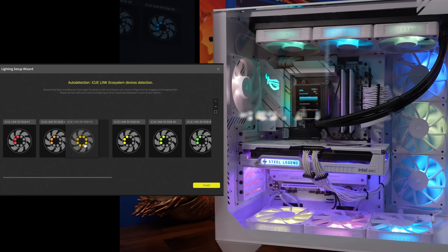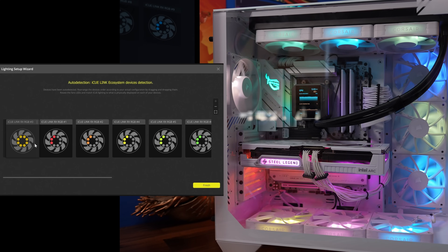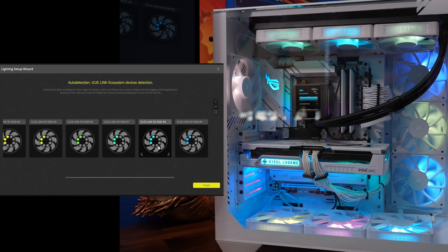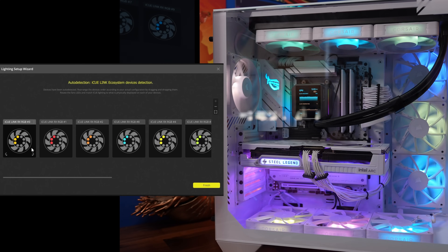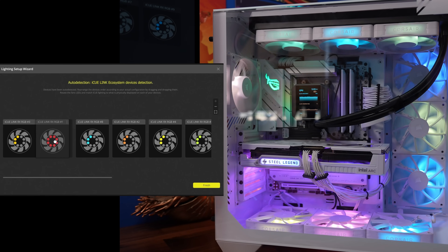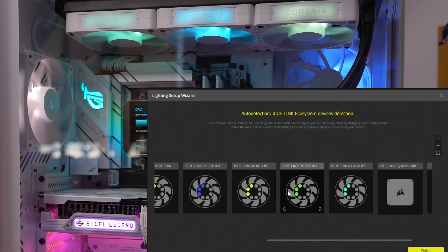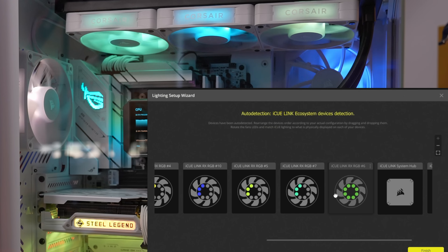You can reposition the fans in iCUE to set up your sequence of lights across the case. I'm setting it up so fans one, two, three across the bottom go left to right — yellow, pink, blue — then the fourth fan is the bottom intake on the right, and it works its way up across the top through the radiator and out the top. I can see that fans five, seven, and six are the three fans on the radiator, identifiable by their color and position.